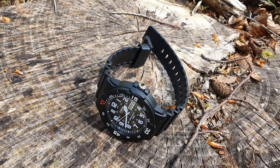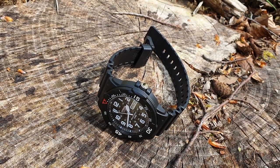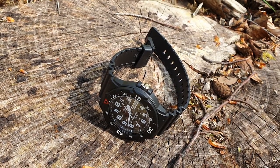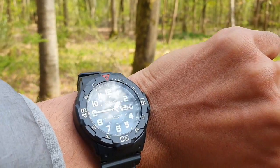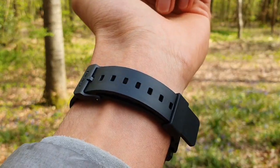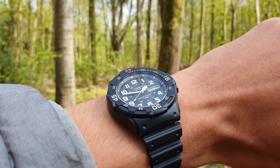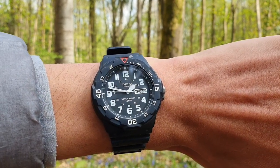Before we venture further into this review, let's talk specs — hopefully this gives you some context throughout the video so you can understand the watch more easily. The specific reference for this black one is the MRW-200H-1BVES. The diameter is 42mm with a thickness of 12mm and a lug-to-lug of 46mm. My wrist is 16.5cm or 6.49 inches. The water resistance on this watch is 100m, however I'm not sure if I trust it 100% because it doesn't have a screw-down crown, though it does have crown guards which help with durability. The strap is odd to mount to the case and is 20mm.